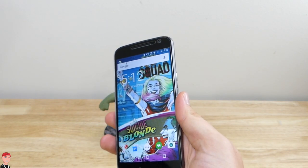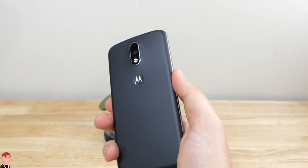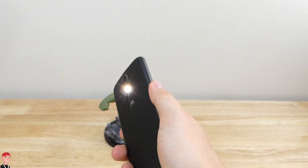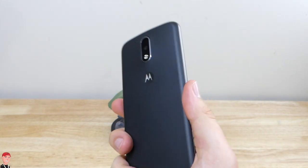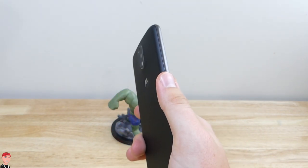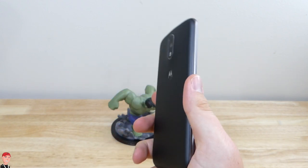Another gesture feature is called 'chop,' which turns on your LED flashlight. Just be careful not to throw your phone — I can see someone doing the chop too fast and having it fly out of their hand, so be careful.